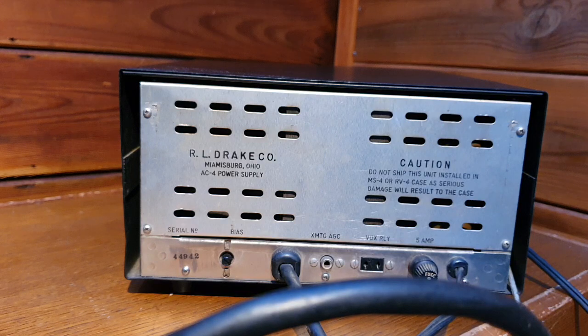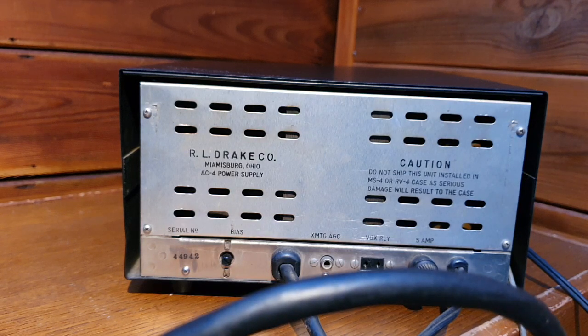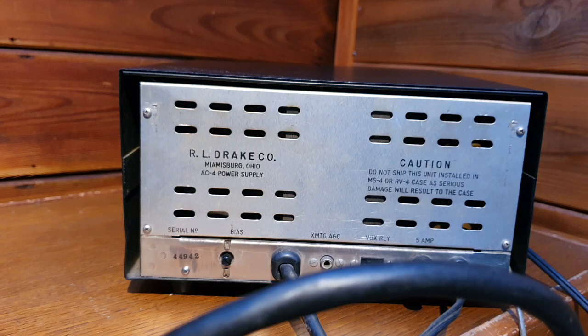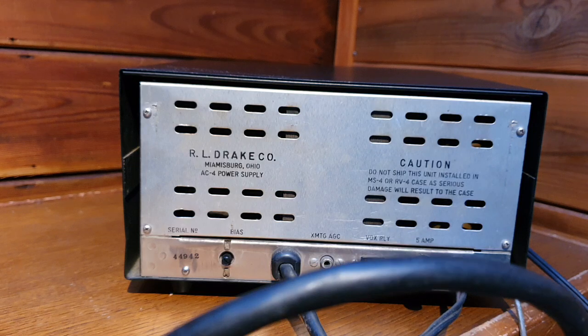I will make a video for you guys as soon as I clean this antenna tuner, because the knobs are pretty stiff. I will open it up, clean it a little bit, and then when I set up the station I'll make a video to show how this Drake setup is working. I hope you guys like it — thank you very much, until next time.